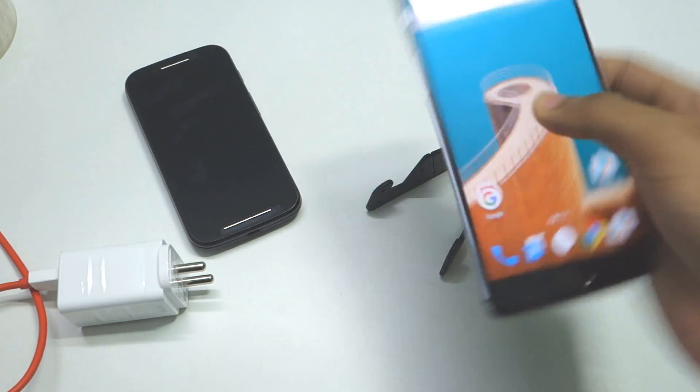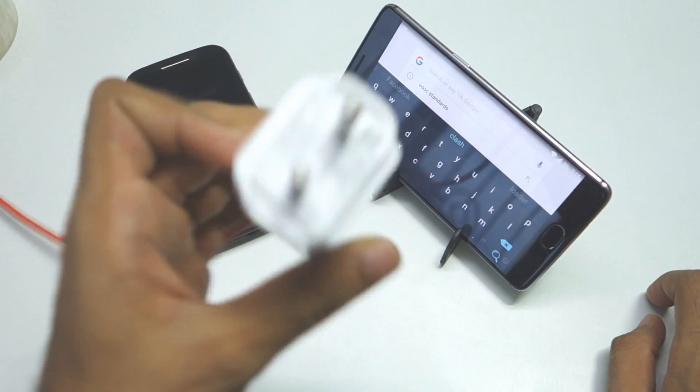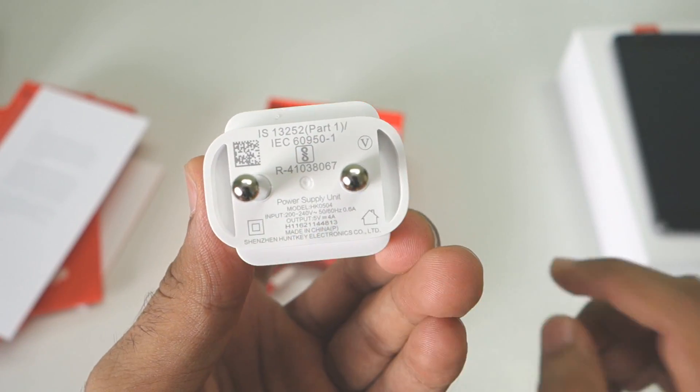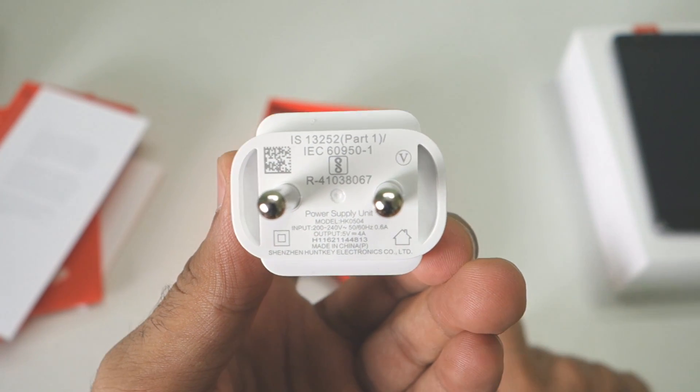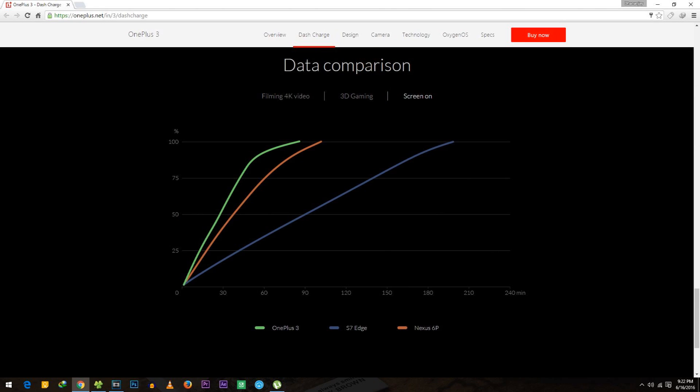Hello guys, Dhanjay here. As you can see, I have the OnePlus 3 with me, and I also have a Dash Charger which is provided in the box. This Dash Charger has an output of 5 volts and 4 amperes, which is almost around 20 watts.